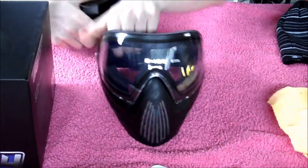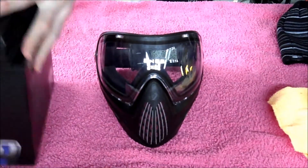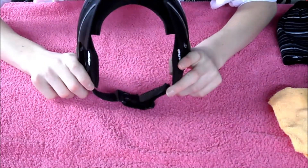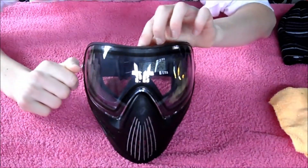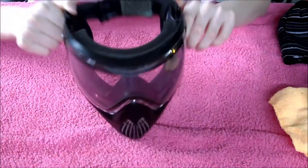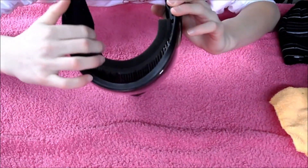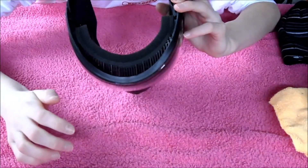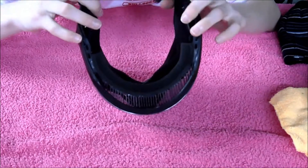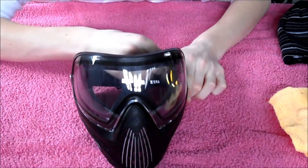I don't keep my Dye i4 in this mask bag, but you can definitely do it if you want. I usually just keep it in the box to keep dust and scratches off of it. And you get the Dye i4s. As most people say, they're pretty small. They fit me fine, so I use them. I like them. They're very, very comfortable. The foam on this mask is amazing — it's very soft. I like it better than the Pro-Flex foam, and the Pro-Flexes are supposedly some of the most comfortable masks on the market. I personally don't like them that much. So I bought the Dye i4s.